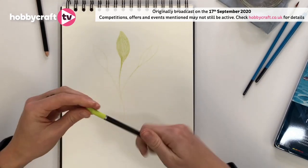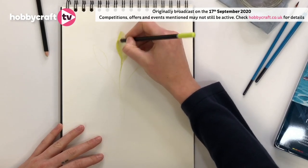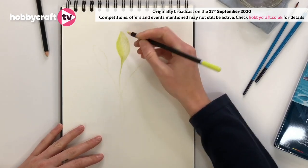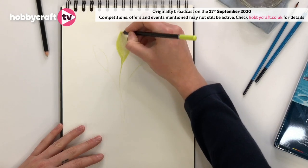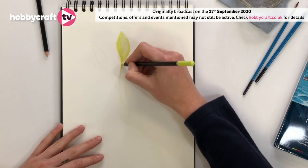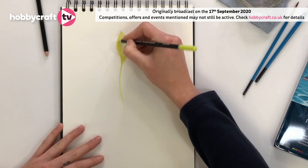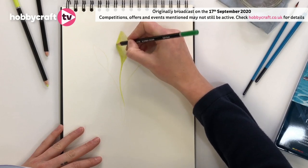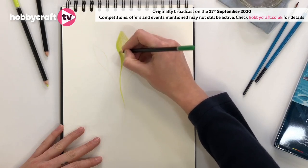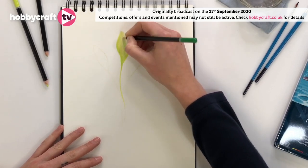I'm going to use this more vibrant colour — the lime green — just to give a sense of highlight on these edges. In patterns in nature, nothing's ever symmetrical, and there's often lots of highlights and shadows, so it's good to be able to capture those. This range of Derwent colours really has so many good colours that it enables you to do that. I'm now going to use a different green just to give some more depth — it's just creating those shapes and textures. You can just keep going like this until you're happy. You could create something more realistic or something more imaginative; it just depends what you want to do.